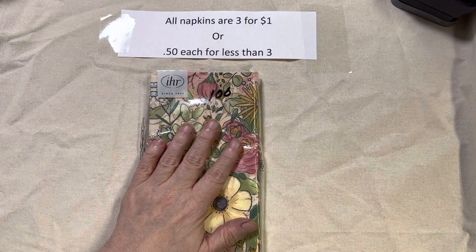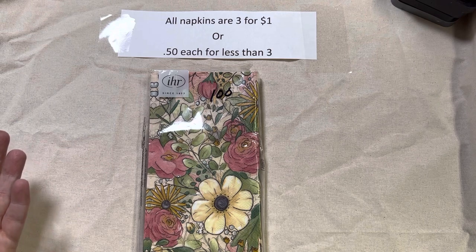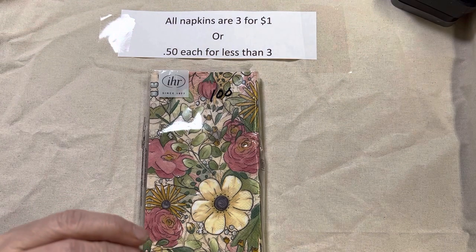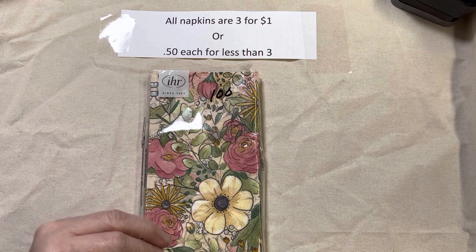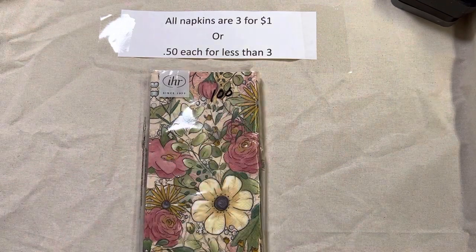If you only want one or two — if you're going to get two, you might as well get three because it's the same price. But if you only want one, then it's just 50 cents. In your comments, I will assume you are ordering by sets of three unless you tell me differently. If you say 'lot 101, one only' or 'single napkin' or something like that, then I'll know you just want one.